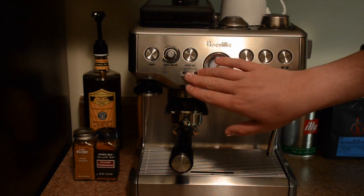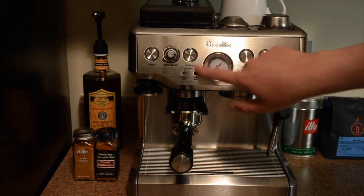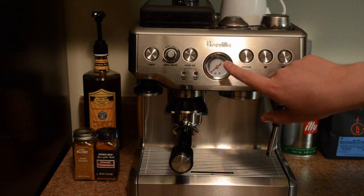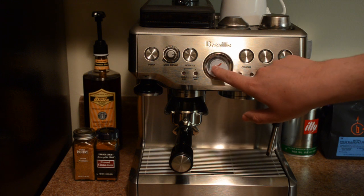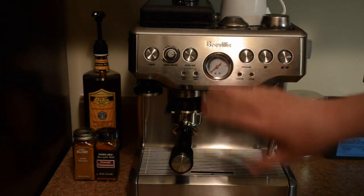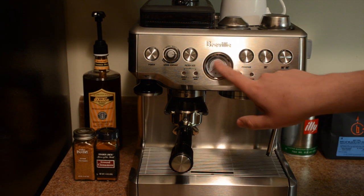You can choose your filter size between a single shot and a double shot. Here you have your pressure gauge, which gives you an absolute espresso range. If it's too far below that range, you've under-extracted — it might come out watery and kind of sour. If it over-extracts on the other extreme, it's going to be very acidic, very small volume, and very astringent with a pungent taste. So you can fine-tune your grind amount and tamping to get right in the middle where you want it to be.